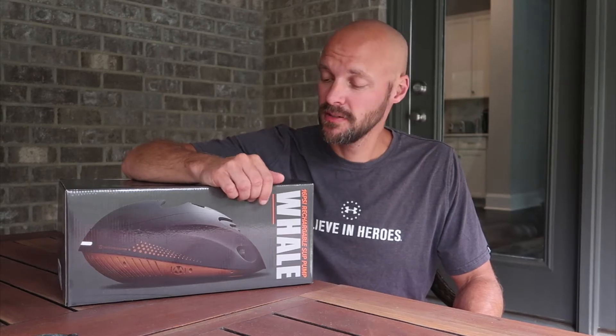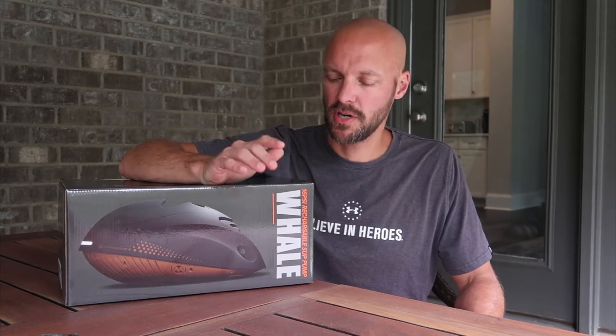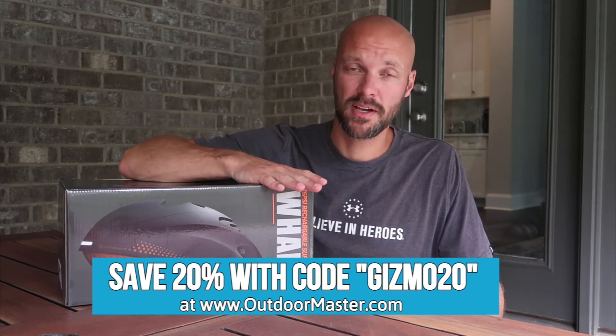Hey guys, welcome back to my channel. Today we are going to show you and tell you about this electric pump called the Whale by Outdoor Master. You probably saw our video on the Shark, so we'll give you a couple of differences between the Shark and the Whale as we go through and cover what this pump will actually do for you.